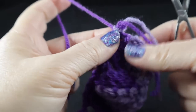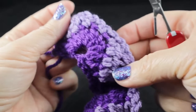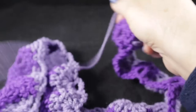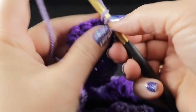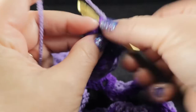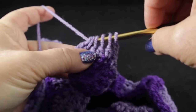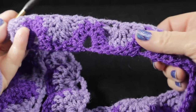Also, after joining color two, go ahead and cut color one to free that ball. At the end of row two, chain three, then crochet five double crochets together in the last four stitches and in the chain space — one in the turning chain space as well — yarn over and pull through all six loops on the hook. Let's pause and take a look at what we have.